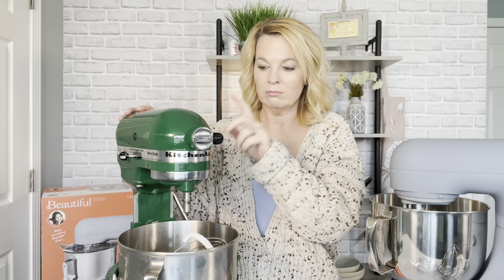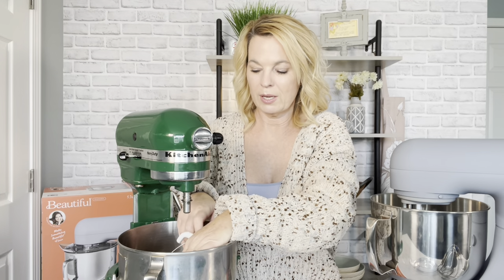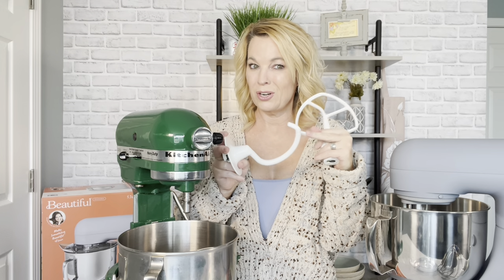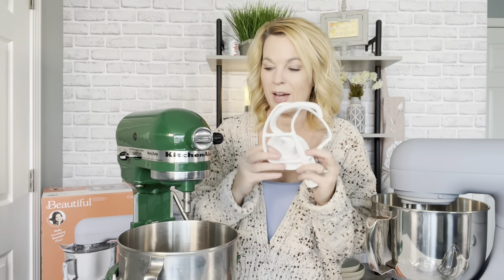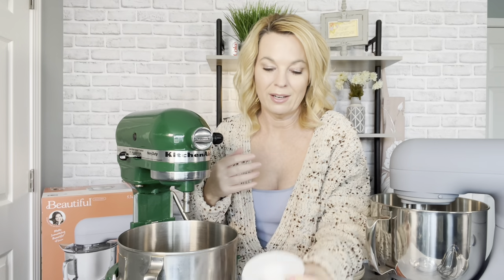I did Google the KitchenAid mixer and saw something on social media about a lady claiming the paddles contain lead. From what I read, mixers that are over 30 years old may contain lead, and I'm right at the 29 or 30 year mark on mine. So I should probably look into getting new paddles and a dough hook just in case. For today though, I'm going to use them.